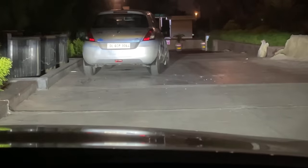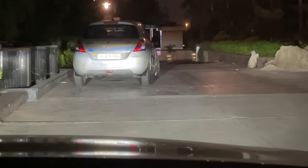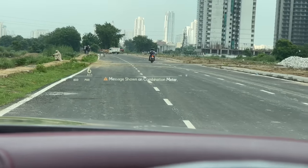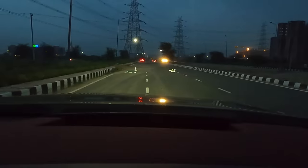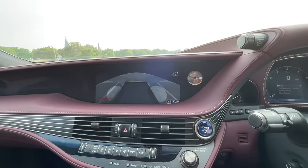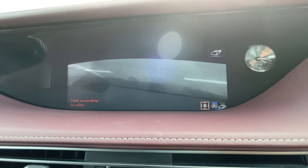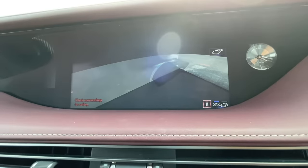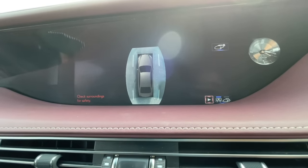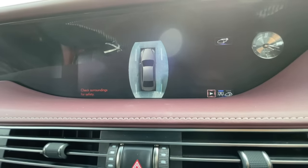The heads-up display is one of the best in the segment — 24 inches, the largest in class. It shows speed, drive mode, eco indicator, battery charge level, compass, navigation data, caller information, and changes color with mode changes. Pressing a button gives a dramatic 360-degree spinning view of the car's placement — very cinematic and cool.